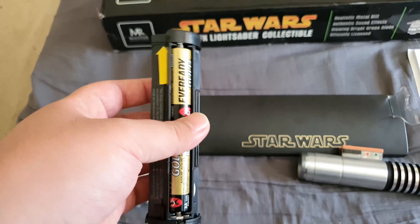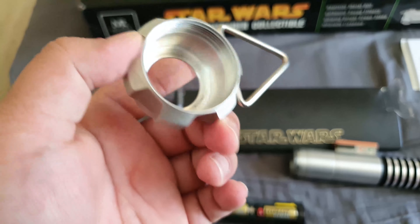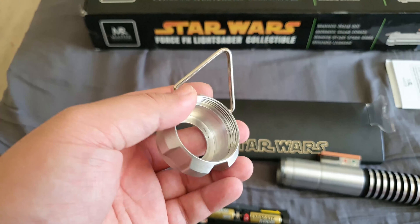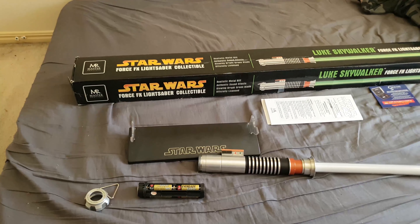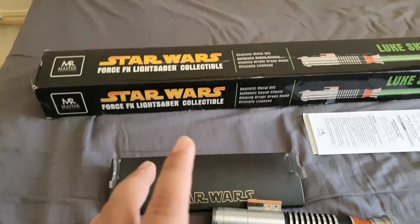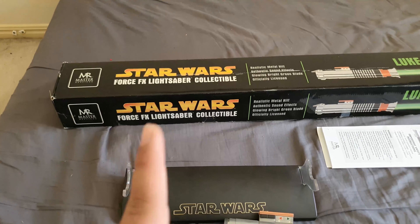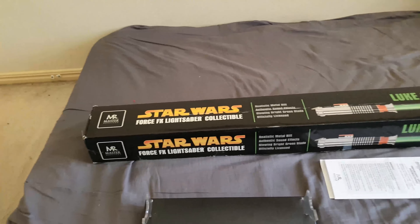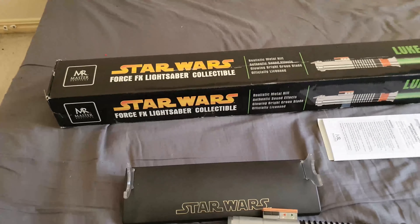Right now I'm using cheap everyday batteries, but it does the job. It could be brighter with more expensive batteries — but even then it's still pretty bright. The Black Series is basically meant to be a re-release with some changes in sound and design. I can't really do a comparison since I don't have the Black Series version. This box design appears to be a more updated, newer batch — probably the last one — as Master Replicas doesn't seem to have made more lightsabers after this.